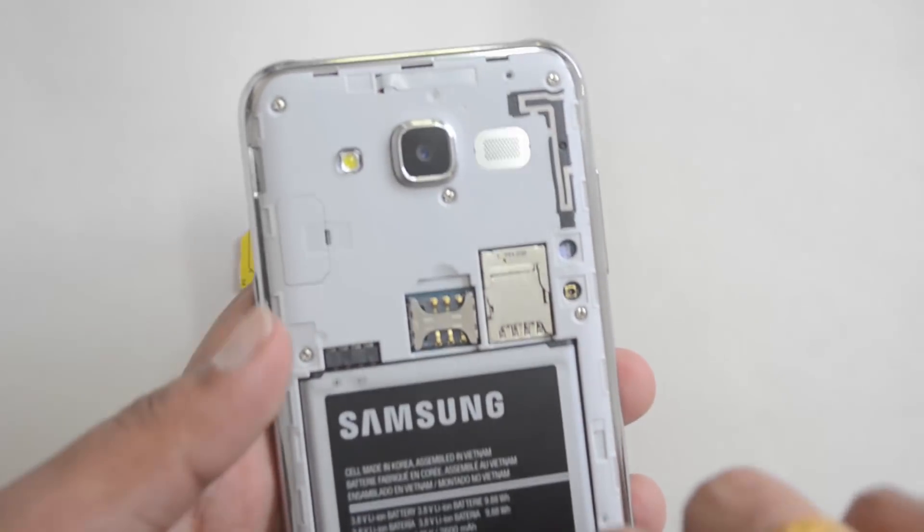Now we have turned off the device. Remove the battery — you can just pull the battery from here.